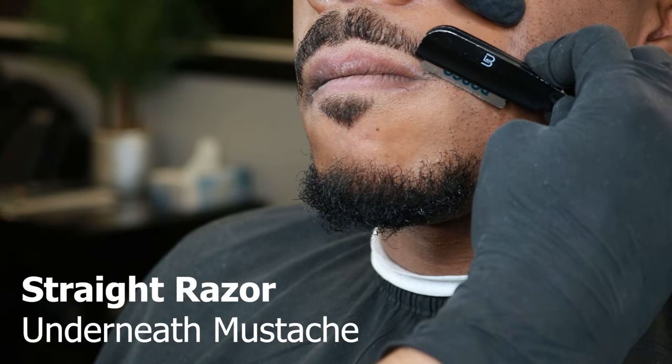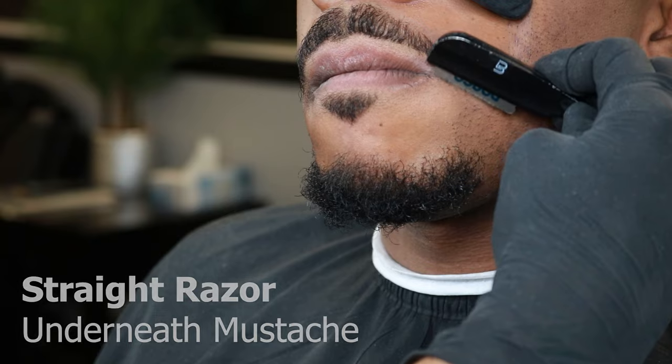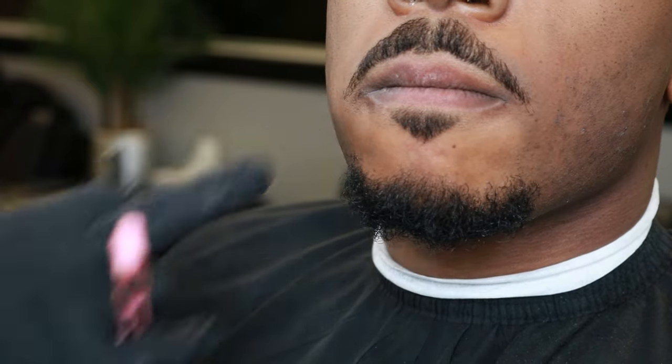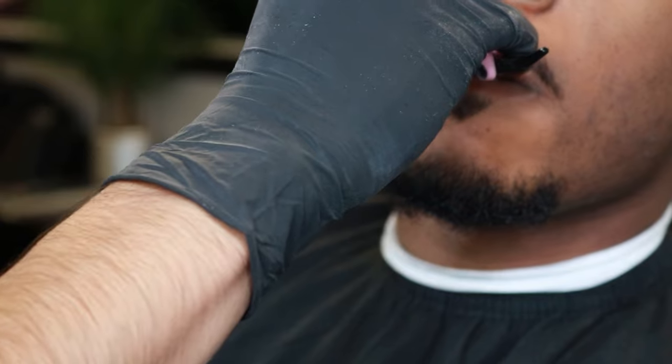After finishing up the stash, I like to tell my client to put their tongue underneath where the mustache is at to make sure I get rid of all the hairs. This area of the skin is really delicate, so make sure to always stretch out that skin and lay down the blade flat so you do not nick them — because right there it's right by the lip and it's really sensitive.